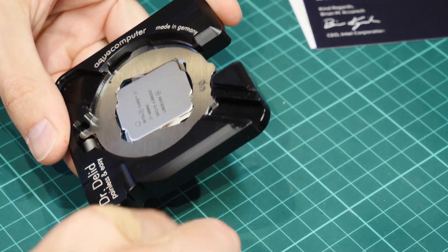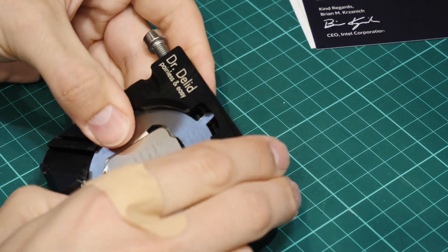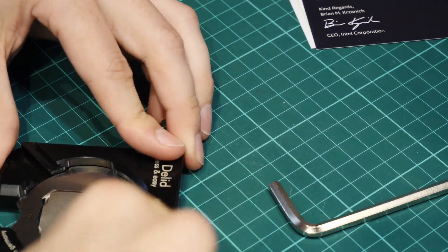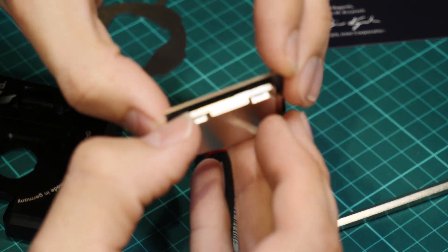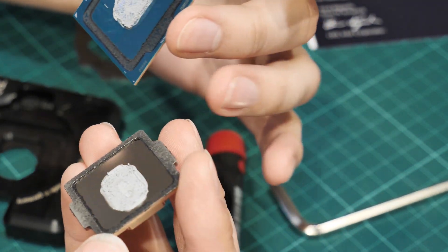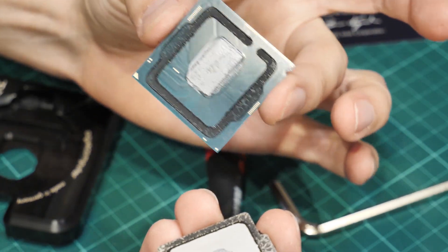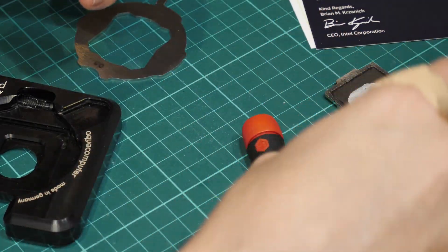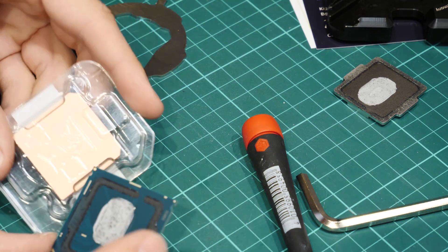And that's it — there it is. Four hundred and fifty bucks right there. We won't need this stock heat spreader anymore because I'm going to be reapplying a new one — actually a big copper one.